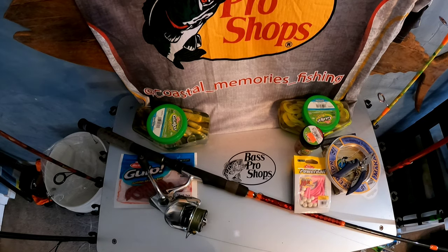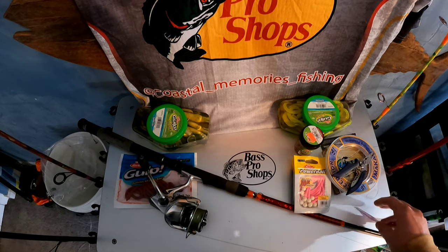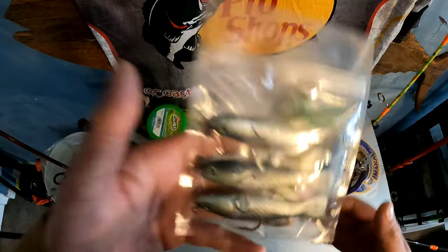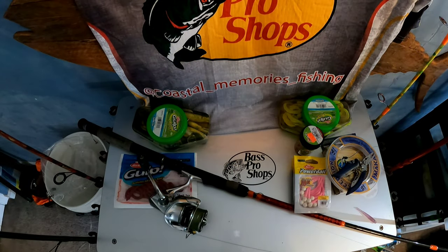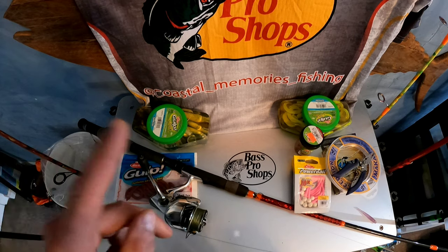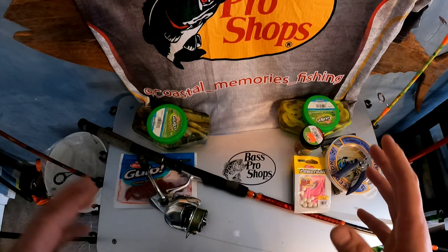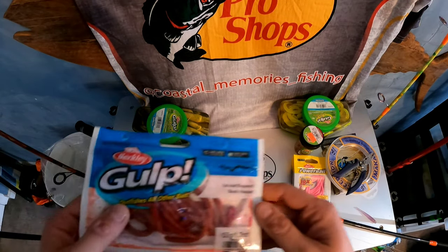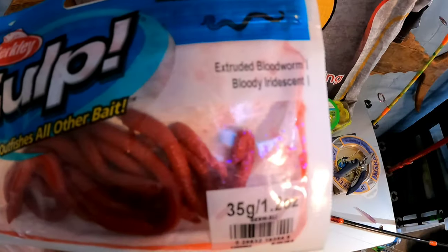Over the years I had to figure out how to capitalize on this bite because these bass become so finicky. Normally around those areas you'd use things to replicate killies, small peanut bunker, or spearing — things like rain fish — but when they're on these worms they want nothing to do with any of that. Any thicker leader or paddle tails, they are not going to want it. I found over the years these gulp blood worms are one of the best things to catch them on during a cinder worm bite.